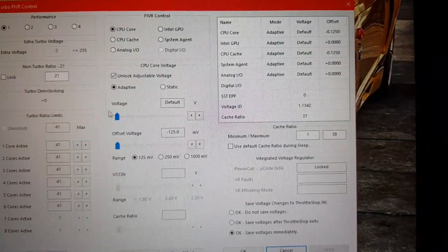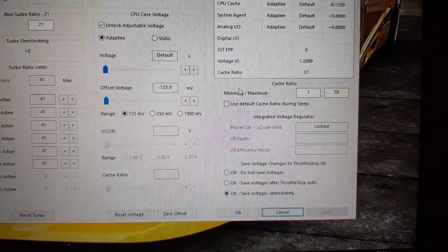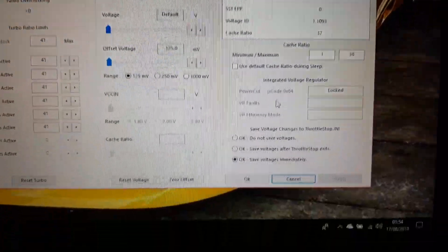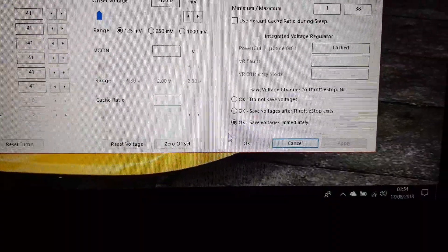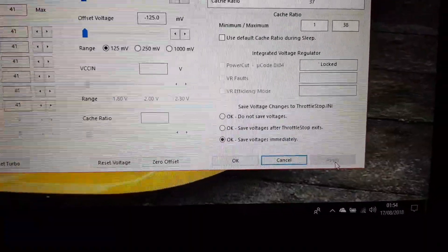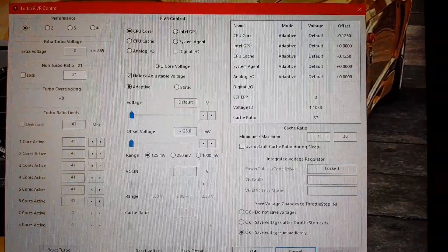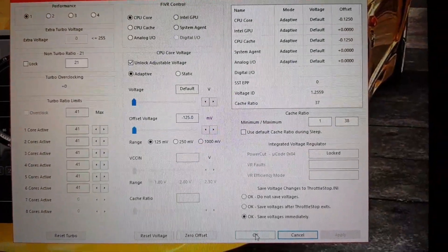Follow that to the T. Minimum/maximum 1 to 38 should be OK. And then just quickly down here — make sure it's OK. Save voltages immediately, then click Apply. So you can pause that and copy what I have.